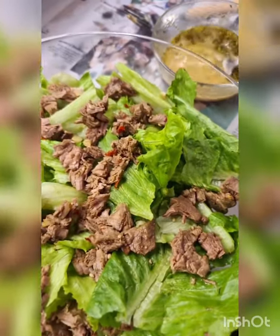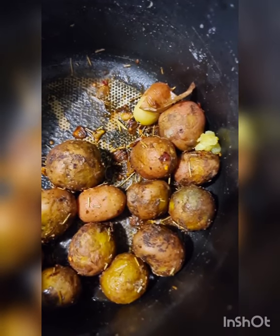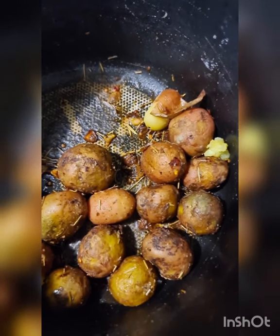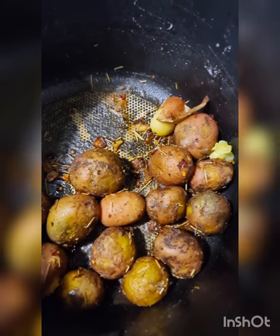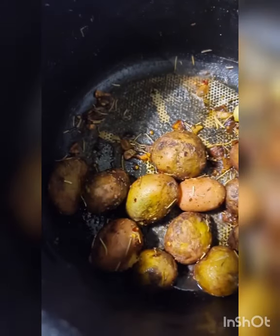I've made some potatoes and I want to show you what they look like. These are the baby potatoes. I've posted this recipe before but in a nutshell: I boiled the baby potatoes in salty water, then sautéed them in butter, garlic, rosemary, salt, and red chilli flakes — and that's it.